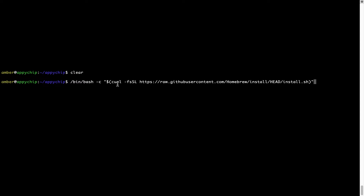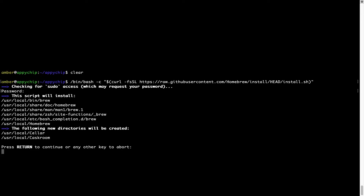Once it is copied, go back to Terminal, right-click, and paste. Now that the command is pasted into the Terminal, press Enter. This will start the Brew installation. It is now prompting me to enter my user's password on Mac. I am going to type the password — it won't be visible on your Terminal.